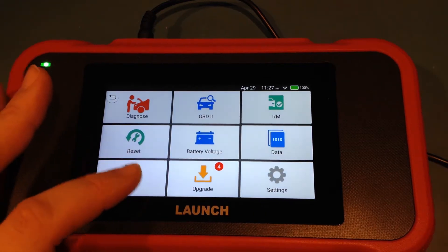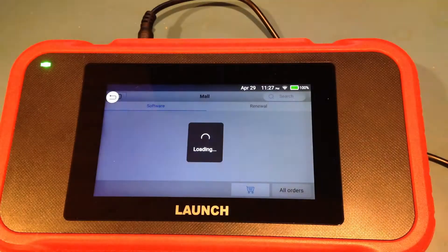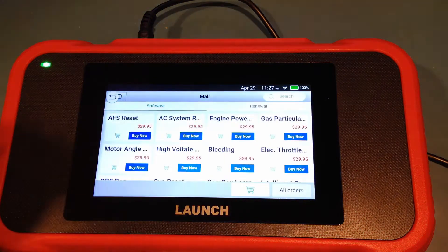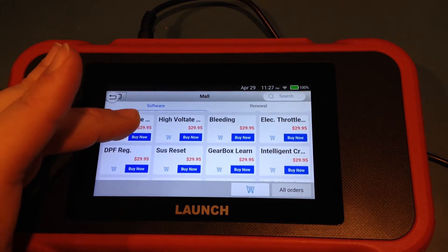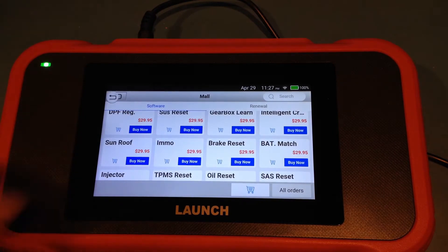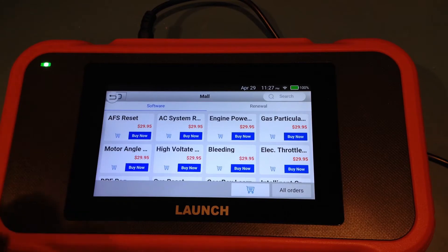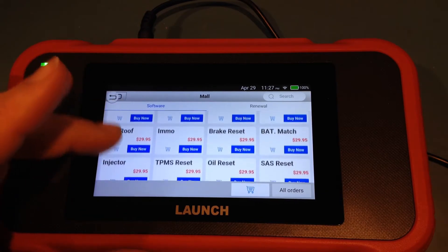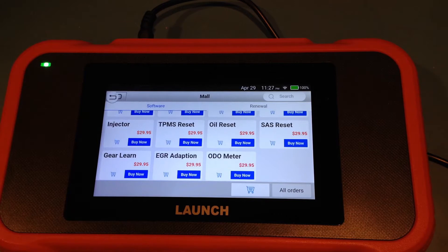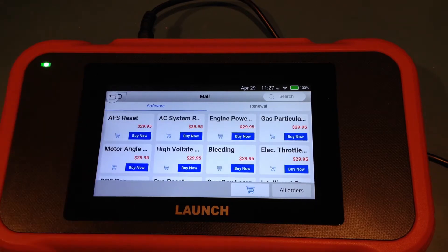One thing worth pointing out is that on this 123, it actually has what appears to be all the additional functions of the 129 available for additional purchase if you wanted to. However, the price on those would be slightly inflated versus buying the 129 upfront. If you do come across a particular issue where you want that bidirectional control, you can actually go and purchase those functions. The X431 platform itself is fully bidirectional.